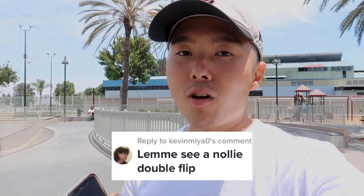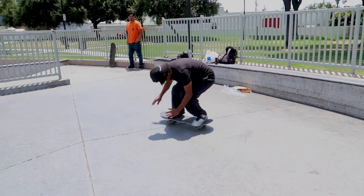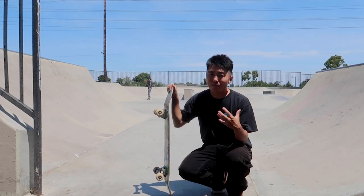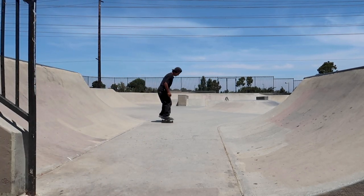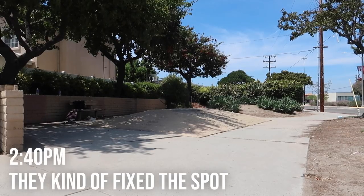Before I leave the park, I'm gonna do my first nollie double flip on flat. This dude on TikTok wants me to do it, so I'm gonna do it for that and YouTube. It's one of those tricks I feel like I could do — just never done it, never wanted to. But if I were to ever do it, I'd probably only do it in a game of skate. Since he does it switch, you gotta do a switch nollie double flip on flat.